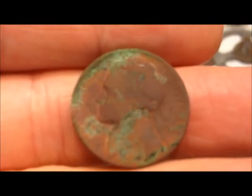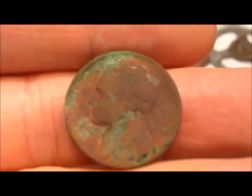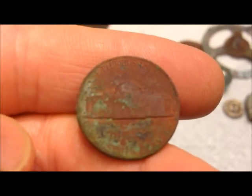Here's my Jefferson. This is a 1938-S - and really good condition for a dug coin, still all sharp and everything.